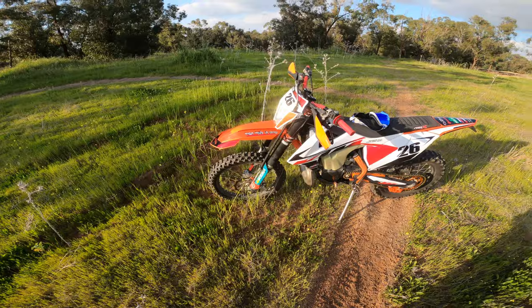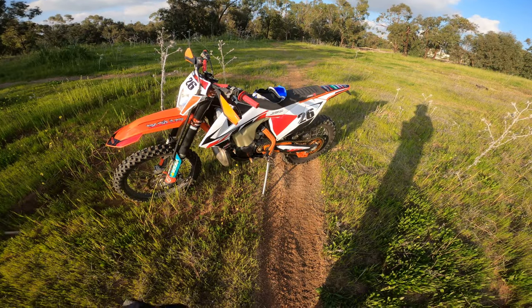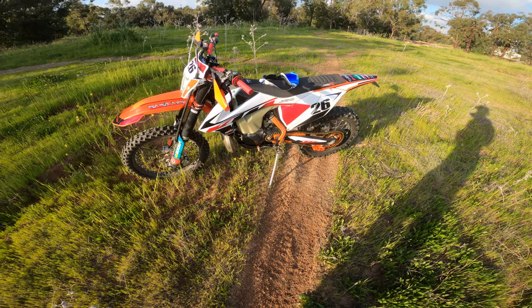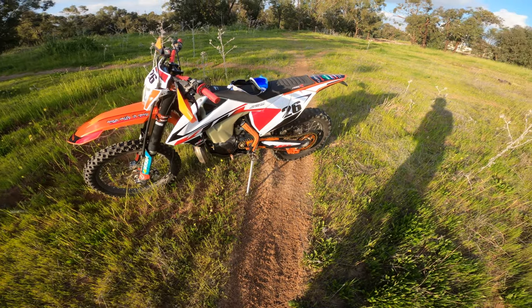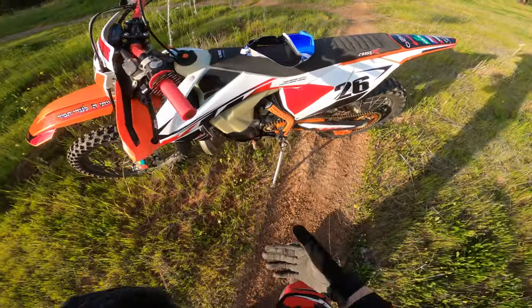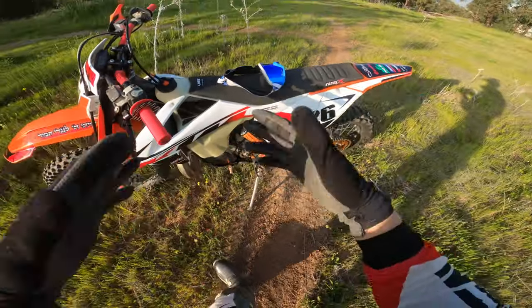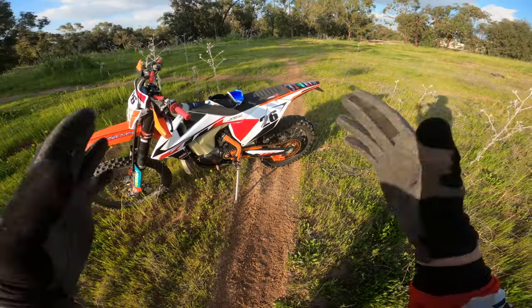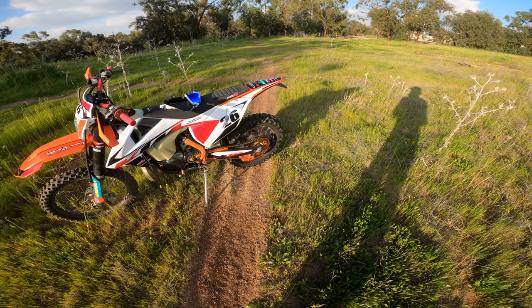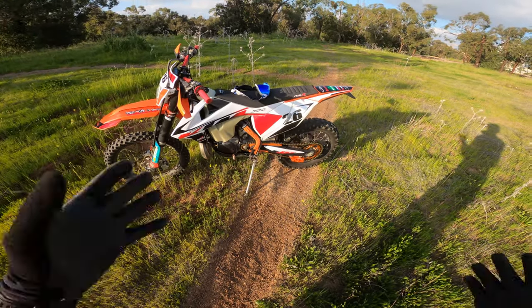Hey guys, welcome back. My last video was showing you how I cleaned the dirt bike, and the transition should have been me with the new decals and graphics on the same spot, but I was lazy to do it. So here I am, new spot, but new graphics.